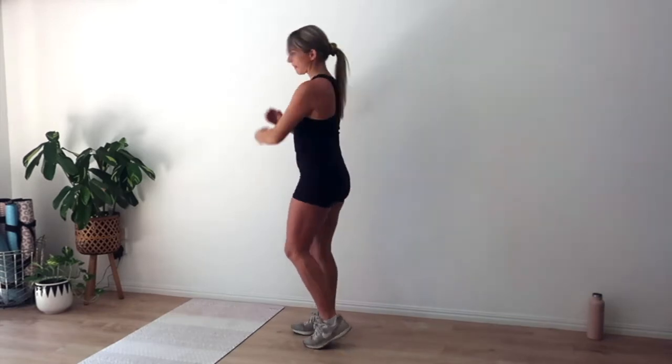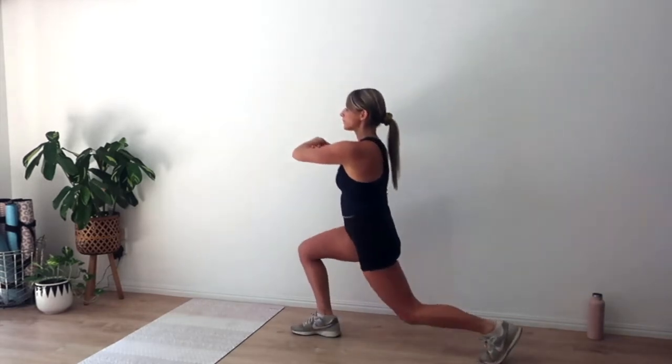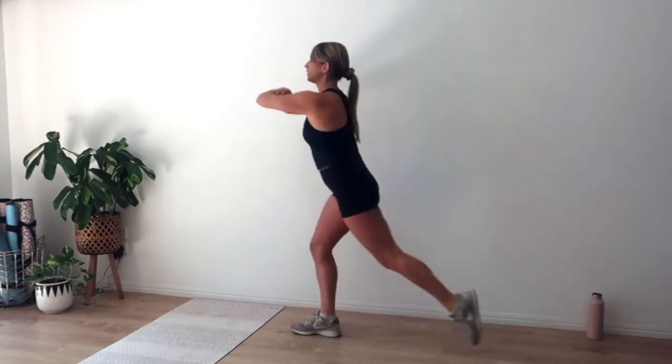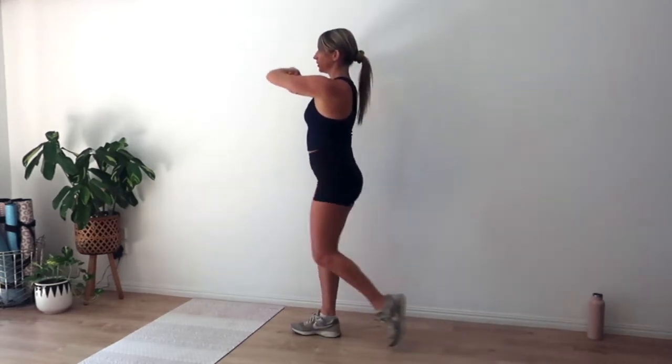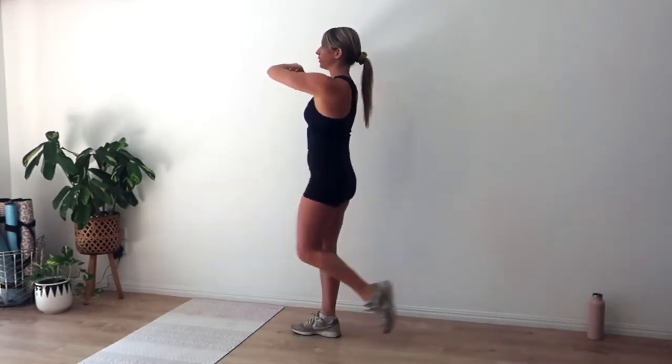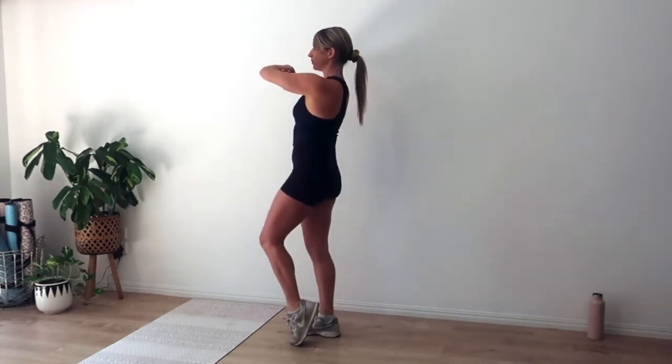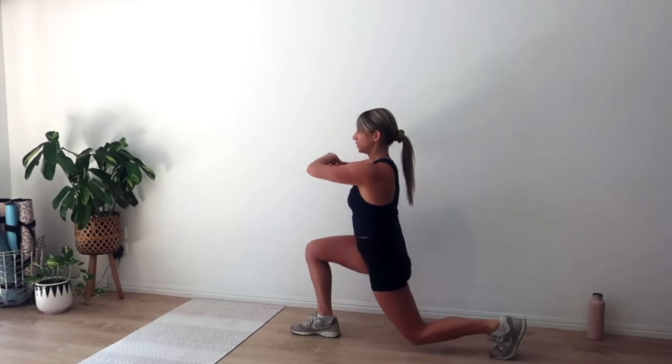Give it a little shake out. Let's change legs. Hands to genie, left leg goes back. Inhale we lunge, exhale we rise. Drive through that right heel, tap the toes. Inhale we lunge, exhale we rise, tap the toes.